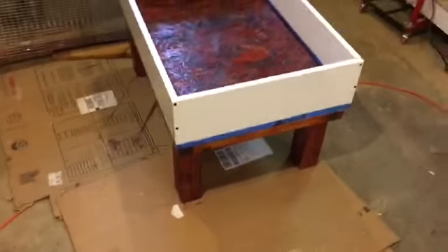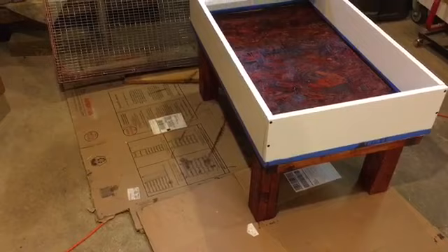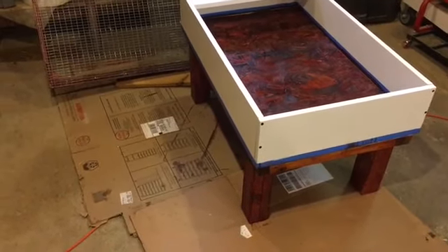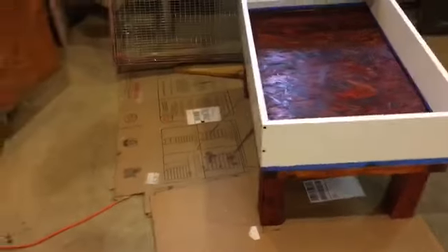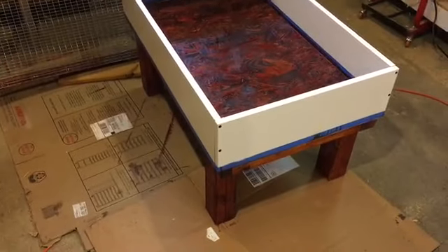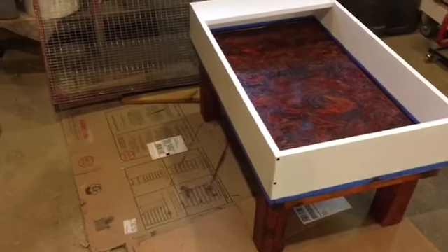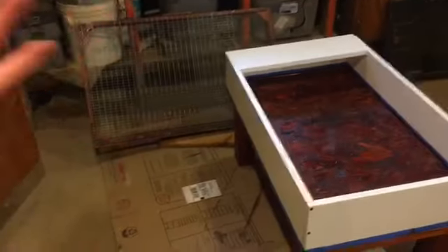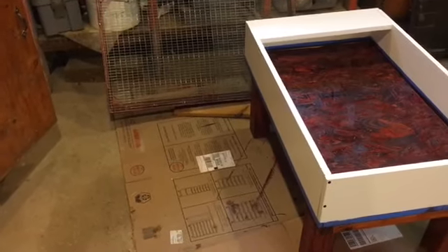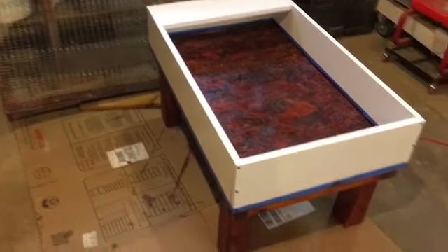Overall, I think this build looks pretty great for basically using only scraps. All of this wood would have been eventually burned, probably — not used for anything. The screws are always something you buy, and I keep the fencing for this very type of project. I think it worked out really well. And then I'll be able to get Beatrice in here.